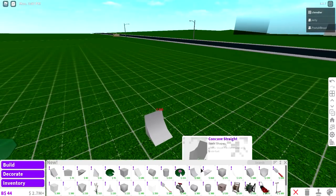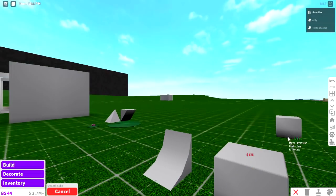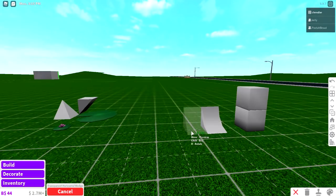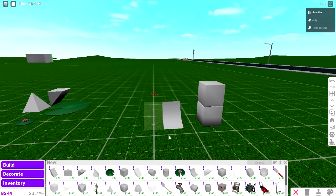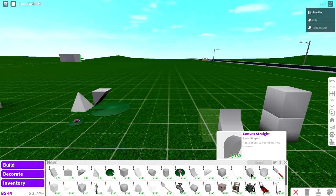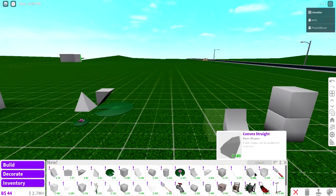And then these new shapes — I saw a lot of these on Twitter, but this one is rounded. It's rounded shapes. Transparent. That would be really useful for like skylights and stuff.